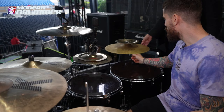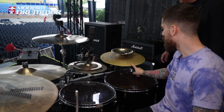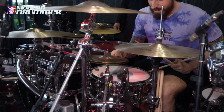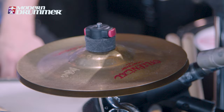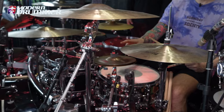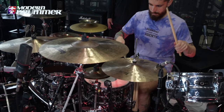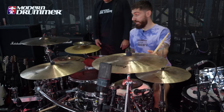We have an Oriental China on the bottom, a low volume cymbal on the bottom, and then we have the Zilbell, which is great. And I also have this little stack over here — it's made of an 8 FX Trashformer on the bottom and an Oriental China Trash on the top. This is my favorite stack ever — it sounds like this. I love this crash and this as well.